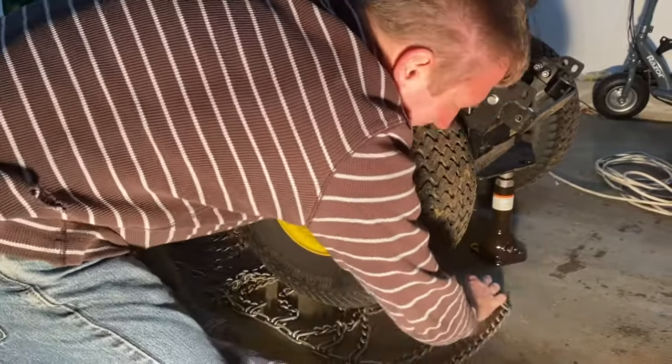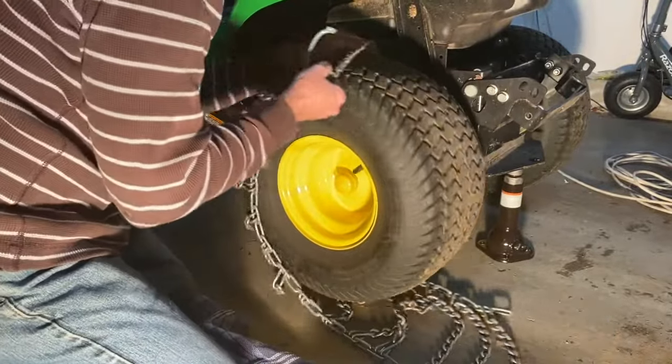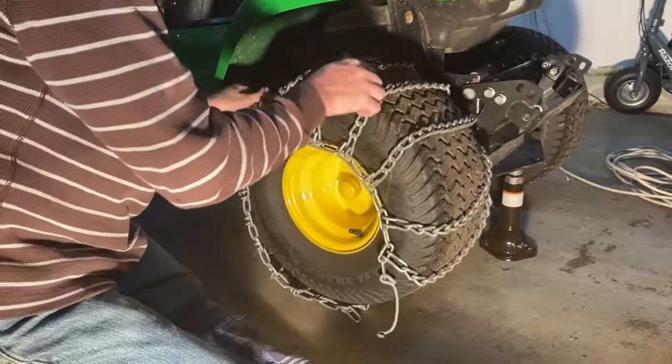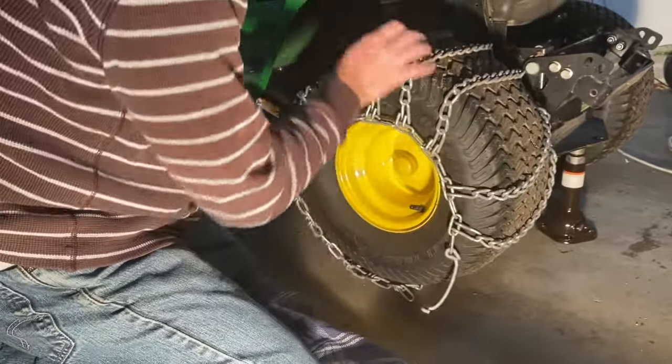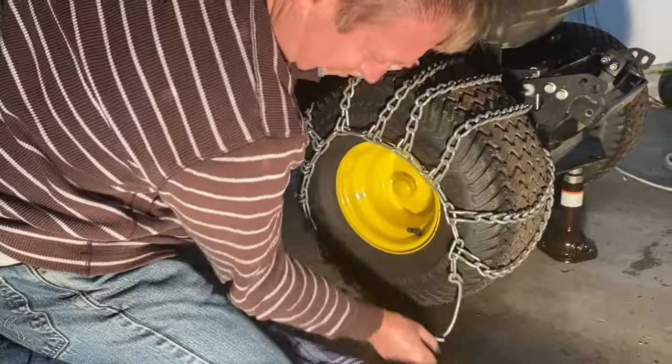For those of you airplane movie lovers — you've got clearance, Clarence! All right, so you can see that now the chains come around nice and you can easily maneuver them.